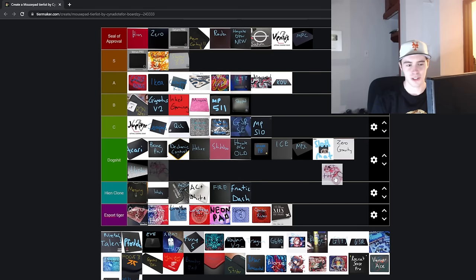Next up is the Astolfo pad. I still don't understand this. I don't know any anime stuff — I just know that I bought it once for a meme video. It's like one of those things where the ass cheeks were like a wrist rest, and it wasn't a good mousepad.